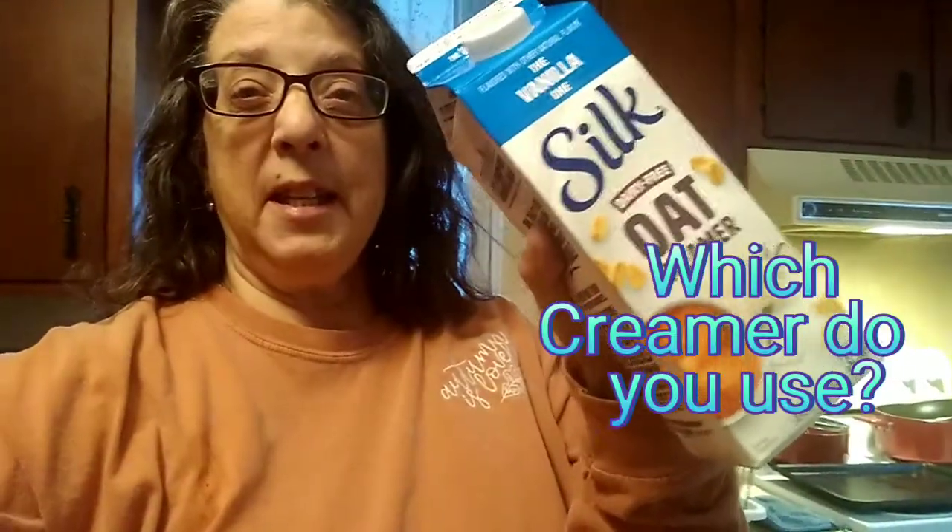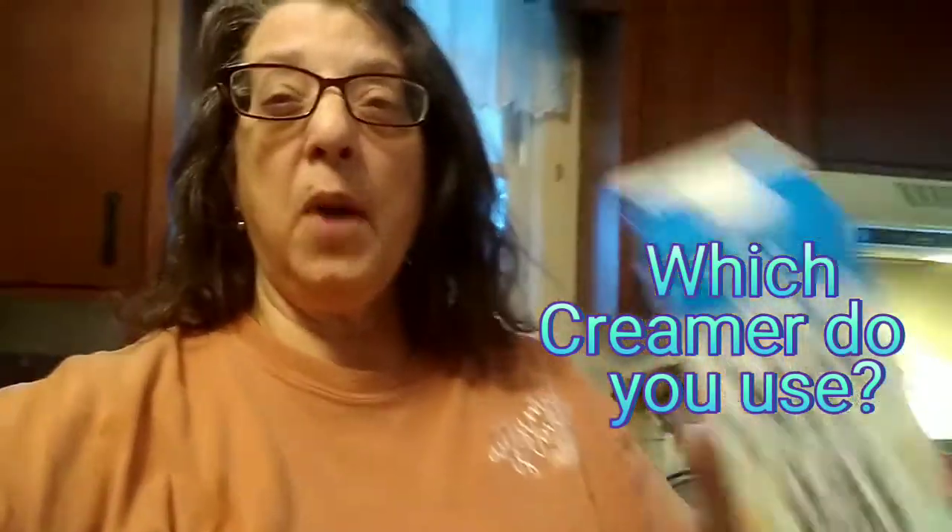25 calories per tablespoon is a lot for a creamer, but I can't have dairy because it bothers my stomach, so I found this one that I really like. Please comment down below if you have a different type that you prefer — I would love to hear your thoughts on this.